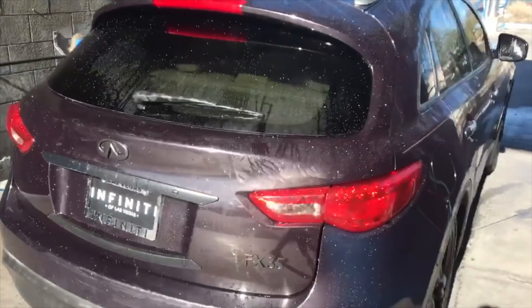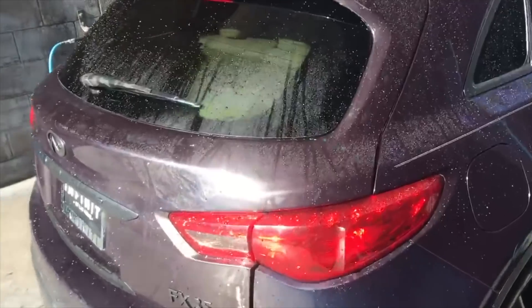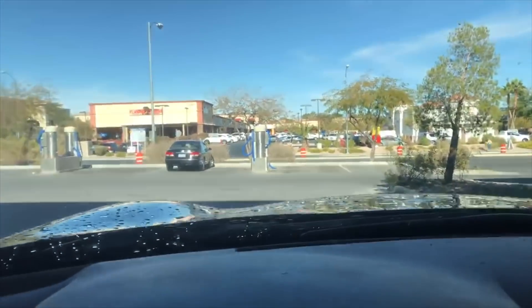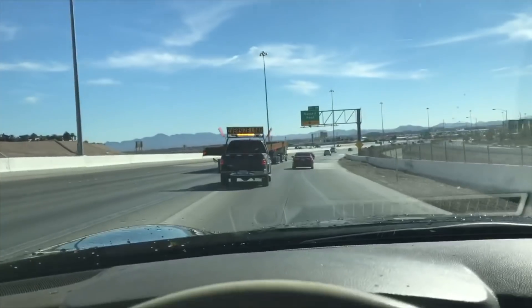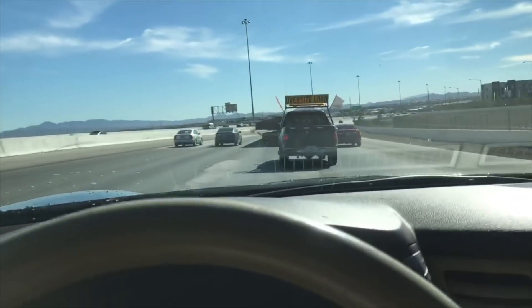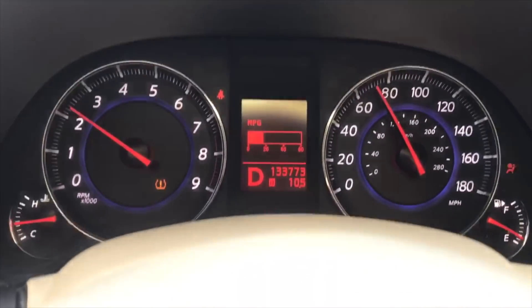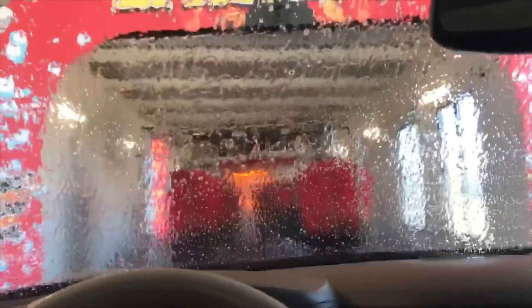So we got it all pressure washed down, got the engine bay pressure washed. Now we're on our way to the other car wash to get the outside body clean and give it a nice detail of our own after. I'm not gonna worry about drying the car right now because I'm about to go get a real wash — that was just a pressure washer for the engine bay. Freeway test — oh yeah, she's rolling, pretty smooth, about 80 right now. A lot of people say drive-thru car washes aren't really good, but the paint on the body isn't the best anyway.